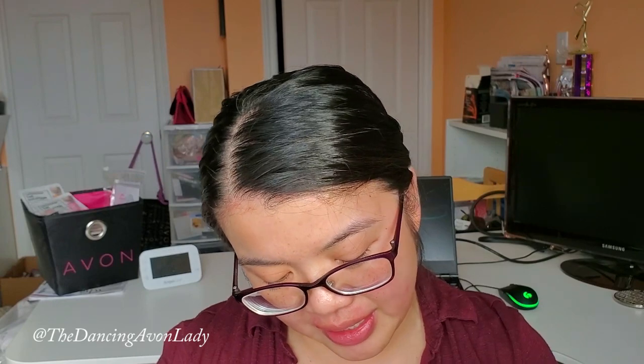Actually, I don't really know if it's an edition or not, but I'm going with it. This one here is in the shade C20, which is neutral medium. I'm not exactly sure whether or not this is the right shade for me, but we're going to give it a try and give it a go.